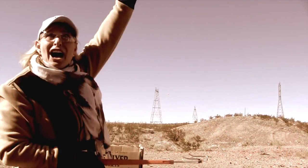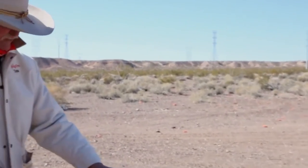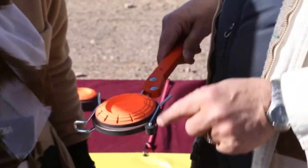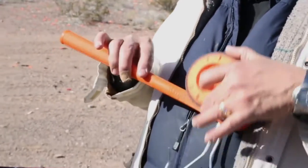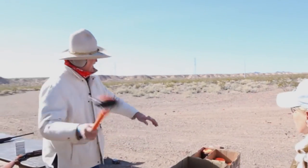Throwing clays off a handheld thrower is one of the joys of shotgun shooting, but finding a good clay target thrower has always been a challenge — not anymore. Wing One has taken all the elements you ever wanted in a handheld thrower and created the ultimate clay target thrower. At 22 and a half inches long and weighing only one pound, this clay target thrower will keep you shooting.